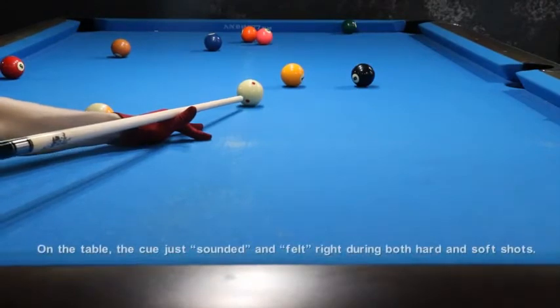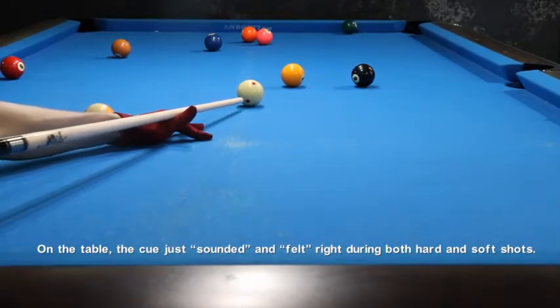On the table, the cue just sounded and felt right during both hard and soft shots.